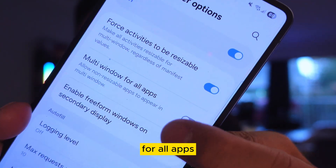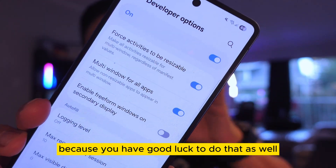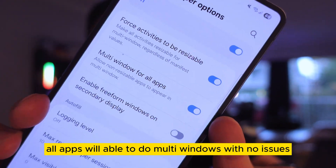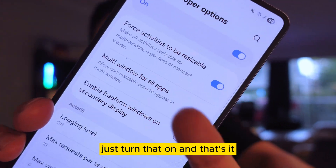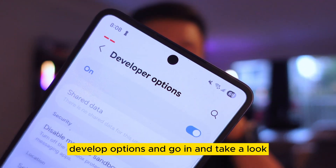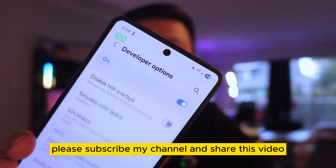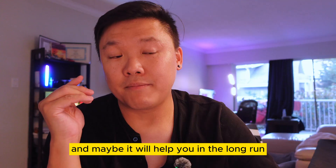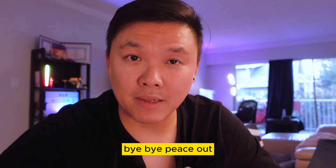Finally, scroll all the way down to 'Multi-Window for All Apps' and turn that on. This allows all apps to use multi-window mode with no issues — Good Lock can also handle this, but enabling it here ensures full coverage. That's it for Developer Options — these are important features to know. Please like the channel, share this video, subscribe, and I'll see you next time. Bye!